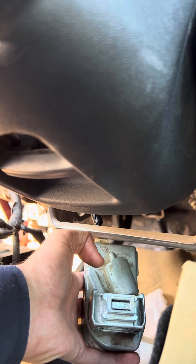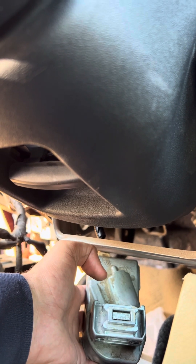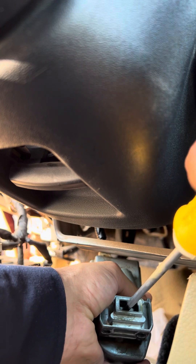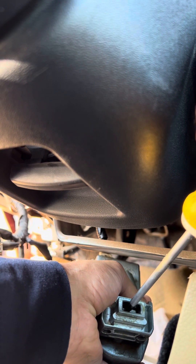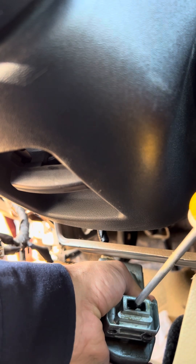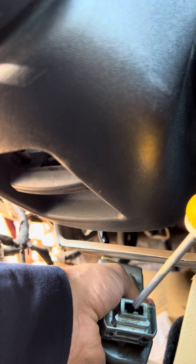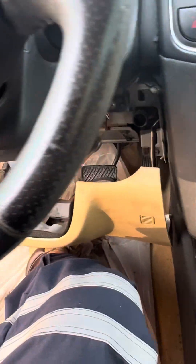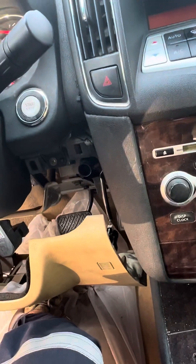I'll show you — I'll push here fully inside and then start the car. See, such an easy fix. Don't lose your money.